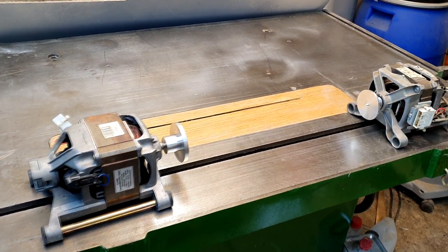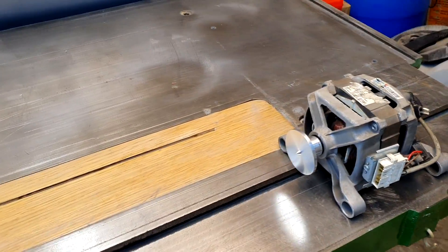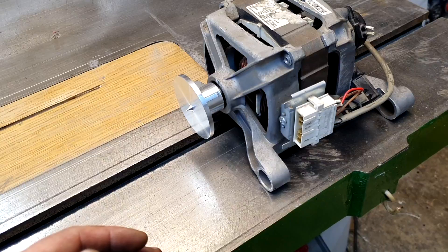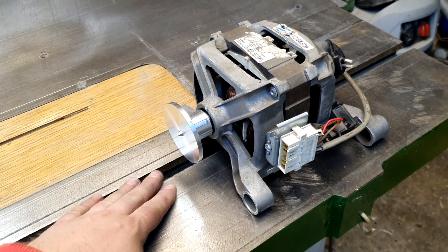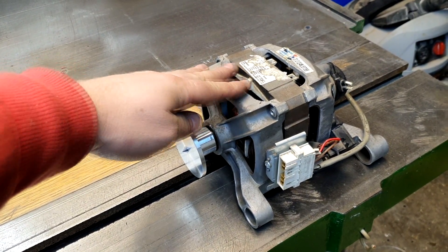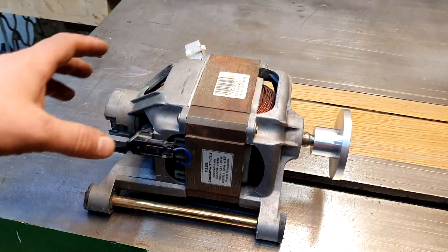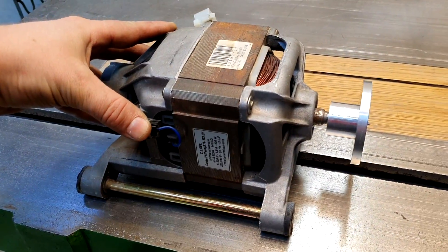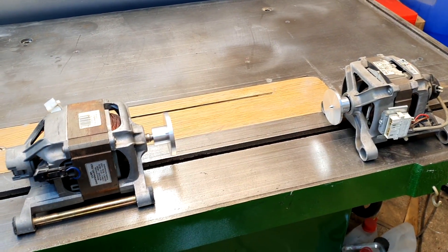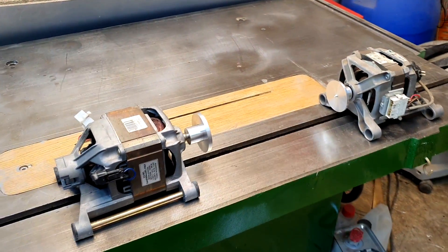Since space in my workshop is limited, I decided not to make a standalone machine, but to build it based on my circular saw. There will be two removable modules. Each motor will be mounted on a plywood platform that slides along this slot. One motor will be fixed, acting as a tailstock with a live center; the other will move and lock in position. When work is done, the platforms can be easily removed and stored out of the way.